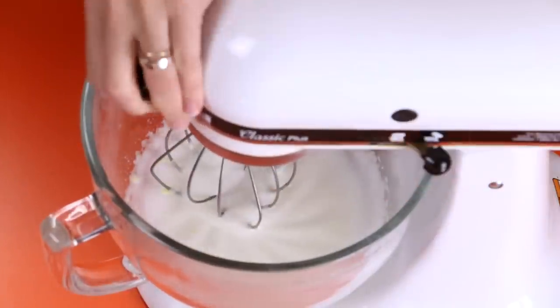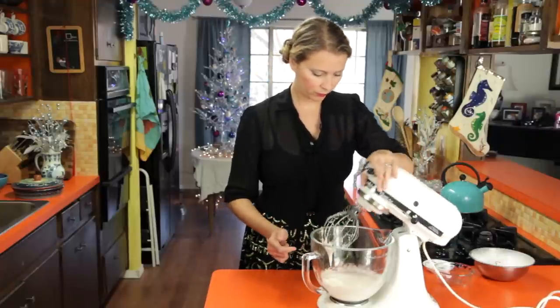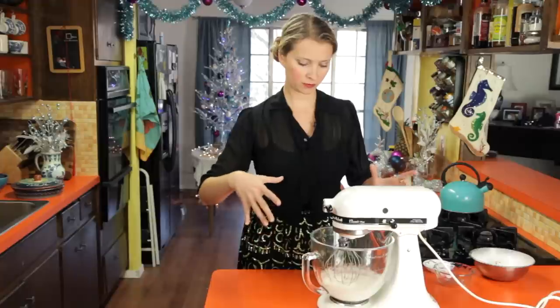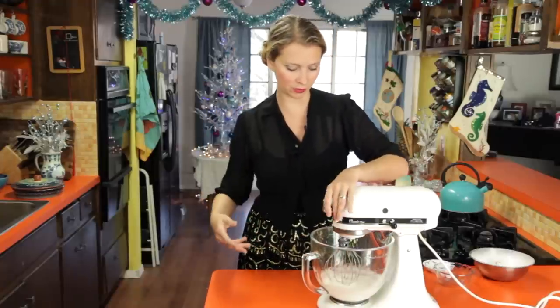So I'm going to check it — I think it looks medium-y. You can see when you lift up your beaters, if the meringue in the bottom of the bowl makes a little bit of a peak, it kind of follows the beaters and then flops over.